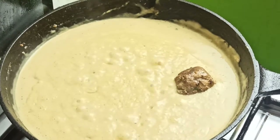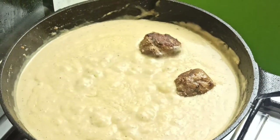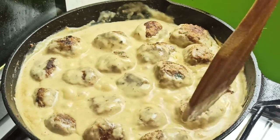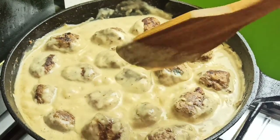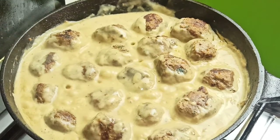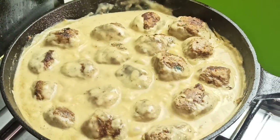You can then return the fried meatballs into the sauce. Once done, stir gently and coat the surface of the meatballs with some of the delicious sauce. Cook this for a couple of minutes and then garnish with some chopped parsley.